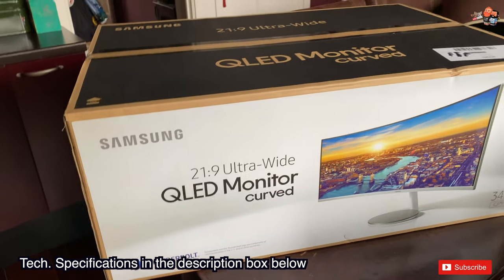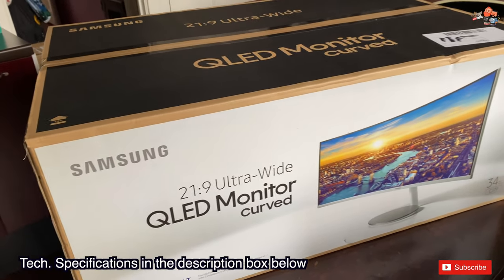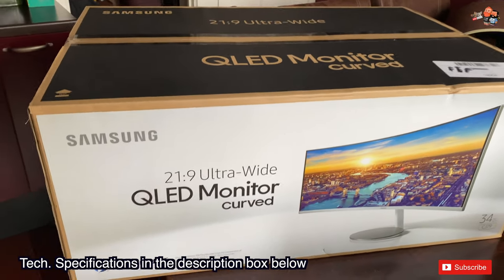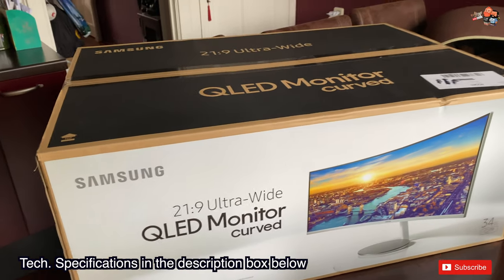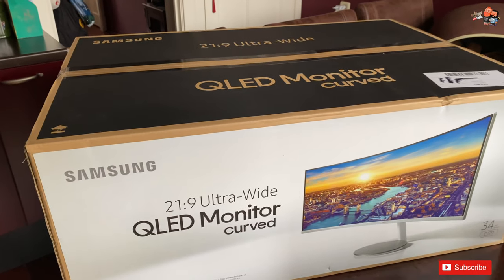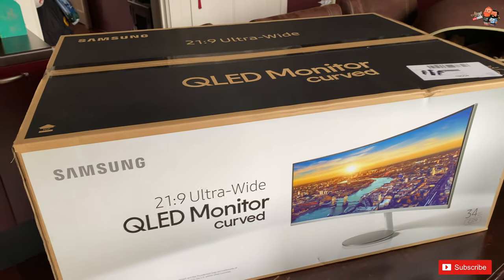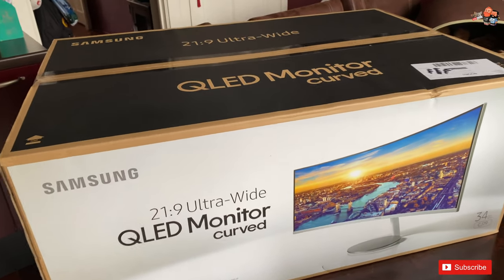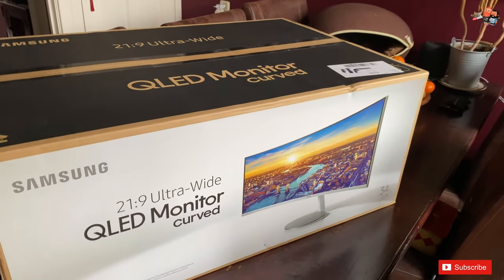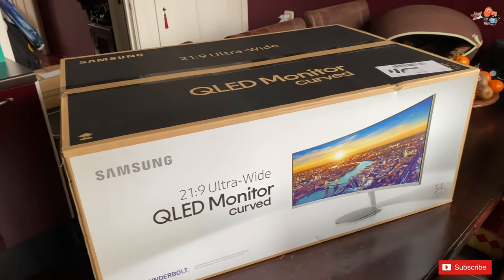Hey guys, welcome back to this channel. Today a quick review of what you're seeing right now: the Samsung QLED monitor, the curved one — the CJ79. There's a whole backstory to this, but to sum it up, mainly because of the work-from-home situation. I'm glad to see a lot of employees taking good care of their employers. It arrived here for Mike, so let's open it up and see what's inside.